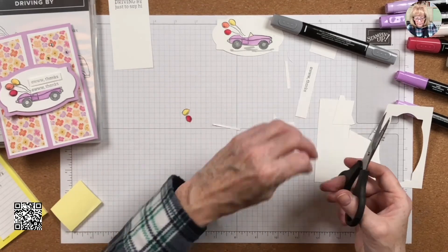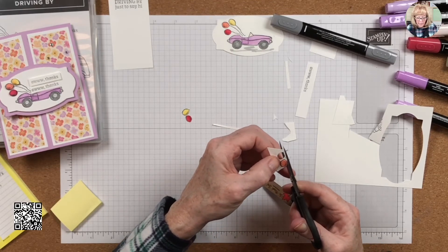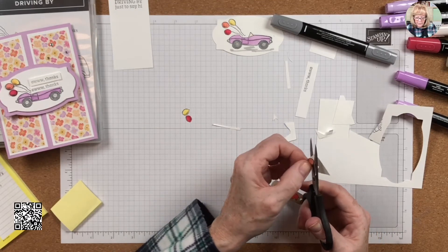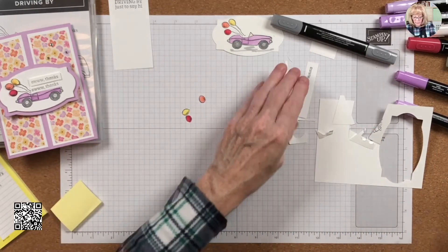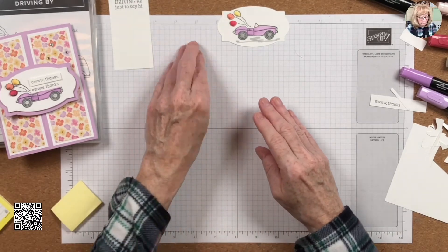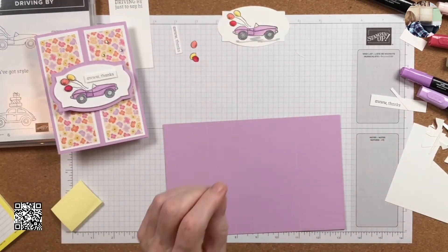I did get a Stampin' Up! product on Friday night — it's a special release kit not in the catalog, and that's going to be my next video. I have to make sure it's still available first because in some markets it's sold out. Okay, so this is the card — let's get assembling. Let me get my bone folder.